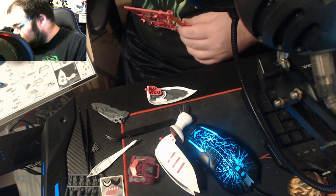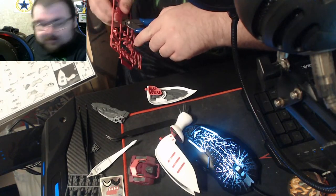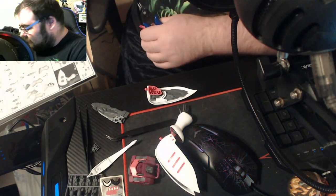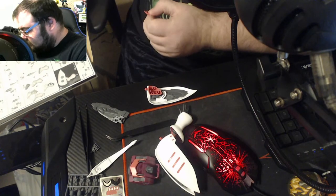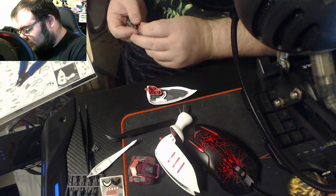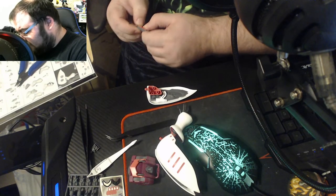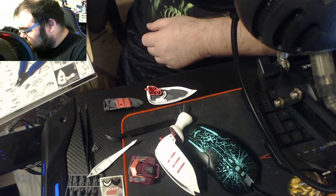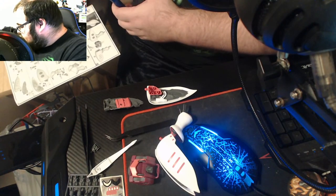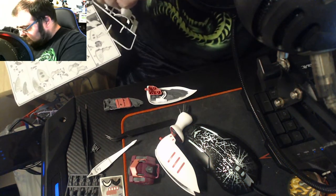I'm glad to see that y'all are enjoying this, because this is very therapeutic for me — I love doing this kind of stuff. If y'all have never built a kit, I recommend going and getting one — you can go to any hobby shop. I know in the states we have Hobby Lobby, and they are big on carrying these kits, which is kind of cool.